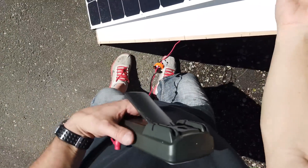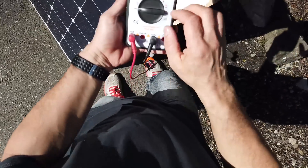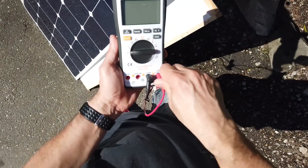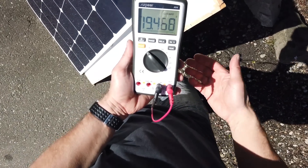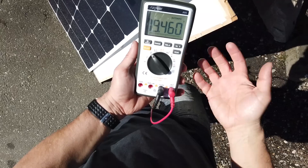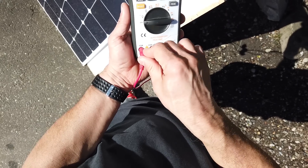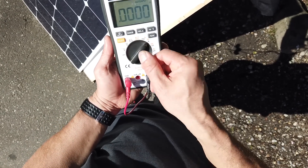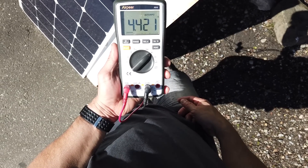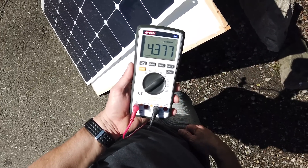Just for reference, let me check a panel I know is operating properly — a newer HQST panel, about a year old, same specs. Checking voltage: it's putting out 19.4 volts, similar to the bad one. But now checking current on the 10-amp setting, the good panel is putting out roughly four and a half amps. So obviously there's a problem with the bad panel not outputting any current.